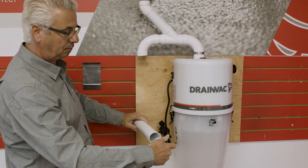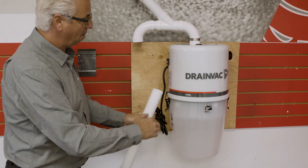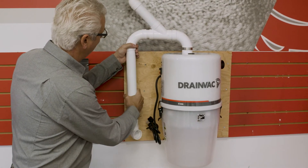If needed, you can also use a wire to add an additional line, allowing you to add a vacuum inlet beside the unit.